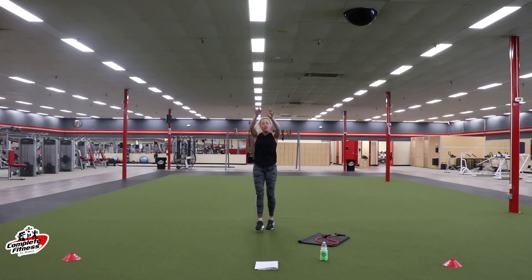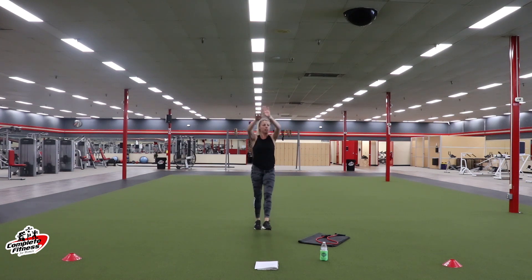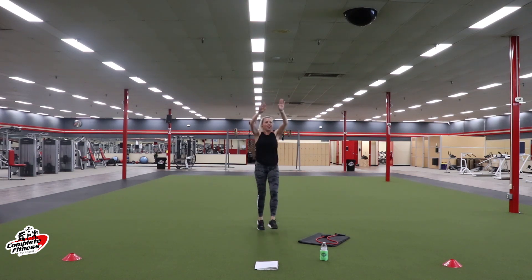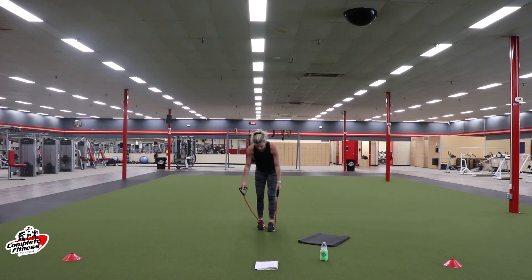Keep the arms up high. Keep those feet out. Trying to keep our heart rates up. Keep moving — we're halfway. Nice job, y'all. We're at ten — three, two, one.